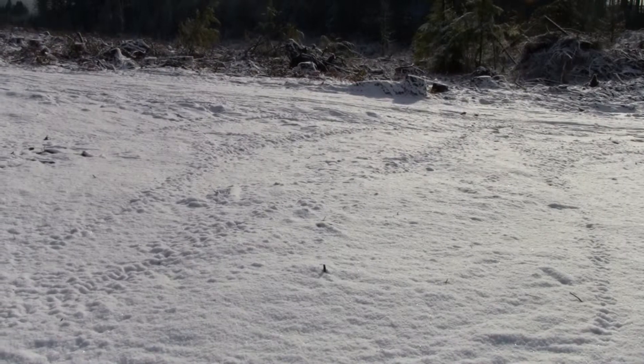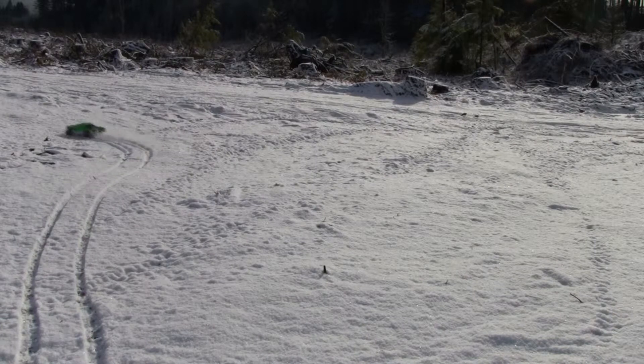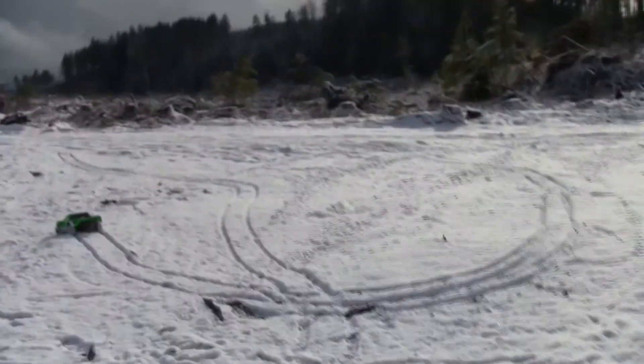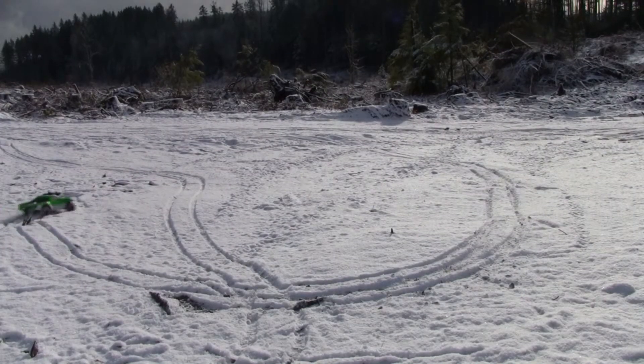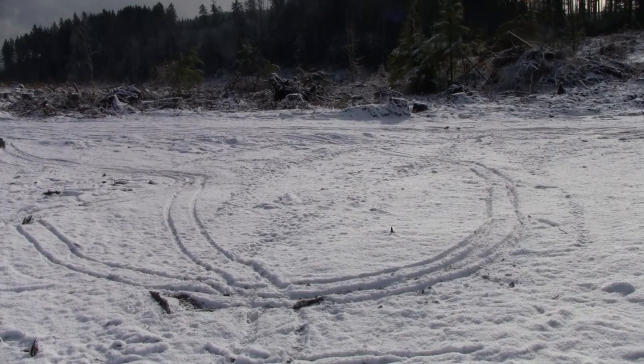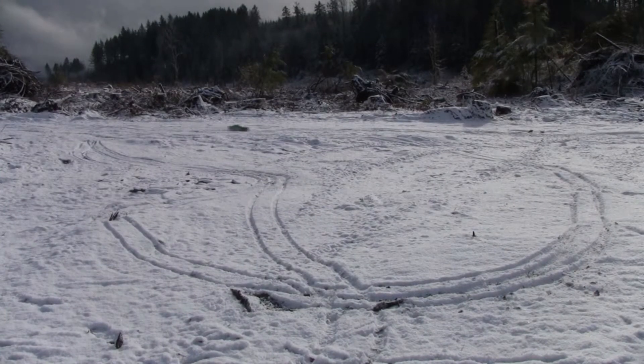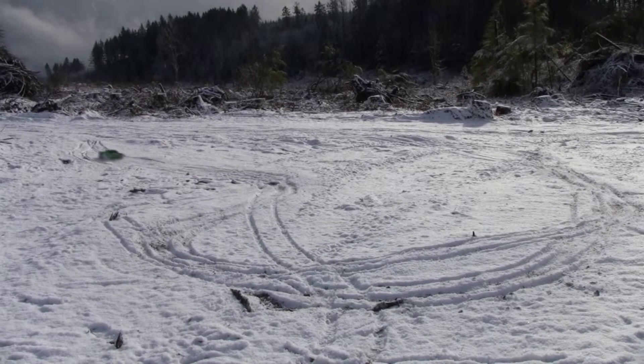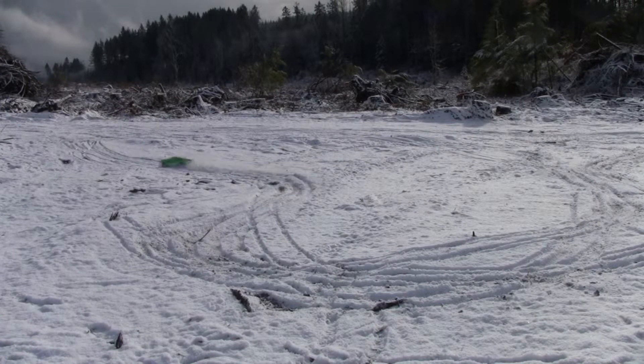Alright guys, you can see it's basically snowed out here. About to take this slash out for the first time after fixing the main bearing. I'm going around this track to make sure I can get this car going — holy cow, I really can't even tell where the track is. I have to back up, I'm way off. There we go. I've got about half an inch, maybe an inch of snow out here. It is very difficult to control this car.